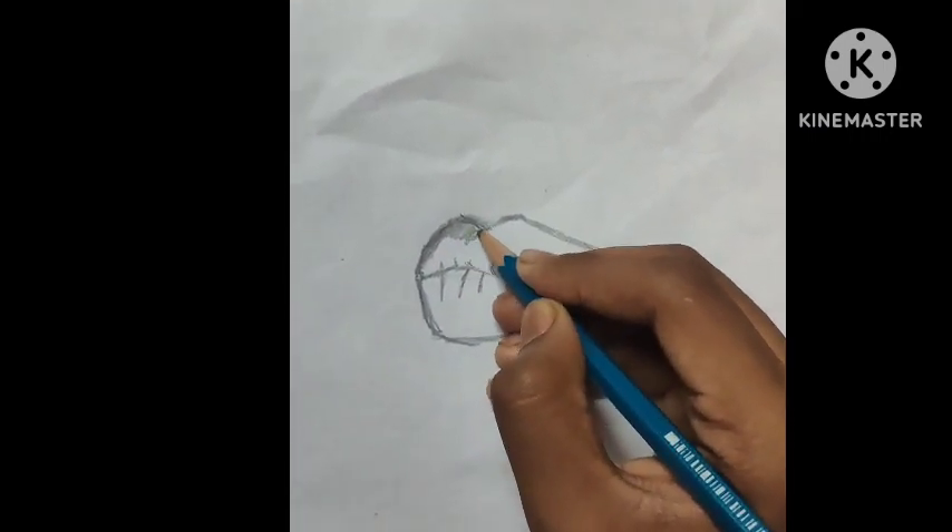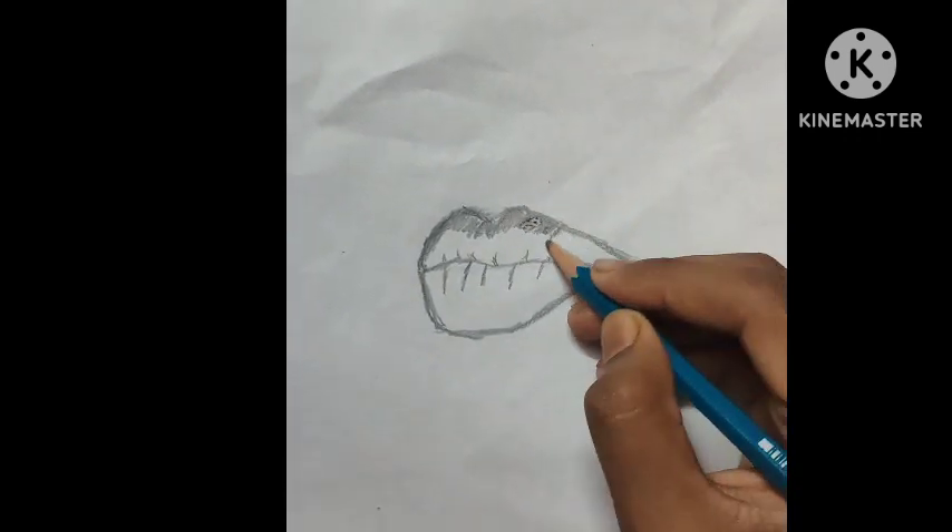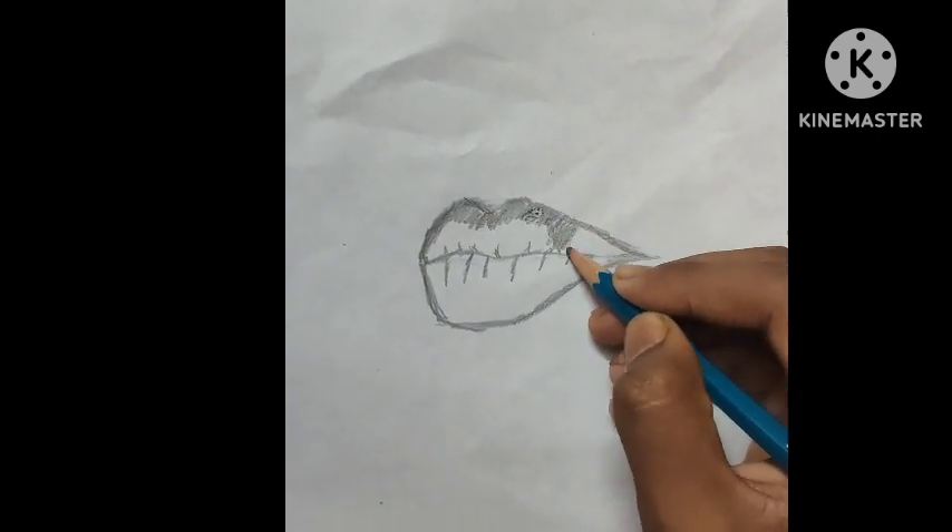Then start gradually shading. For lip shading, give some big highlights.